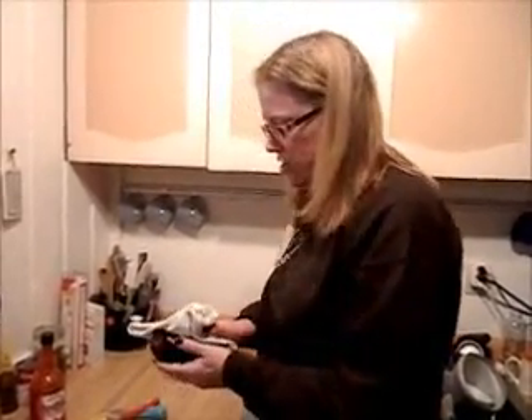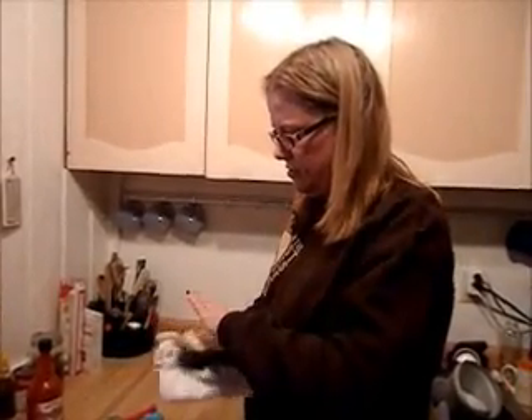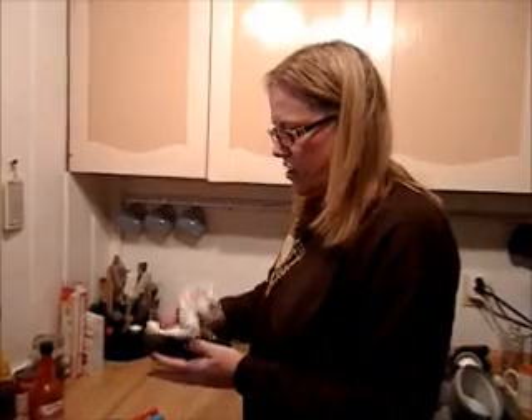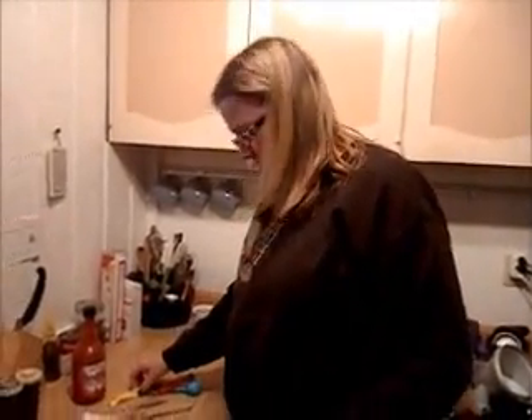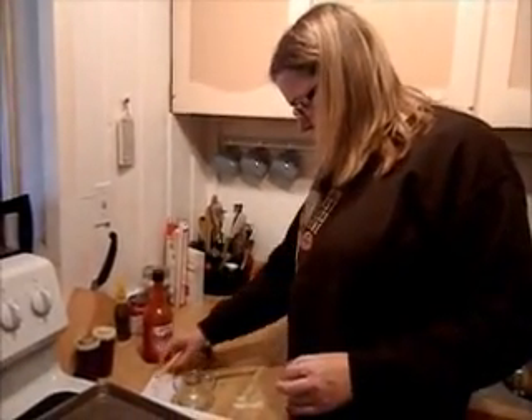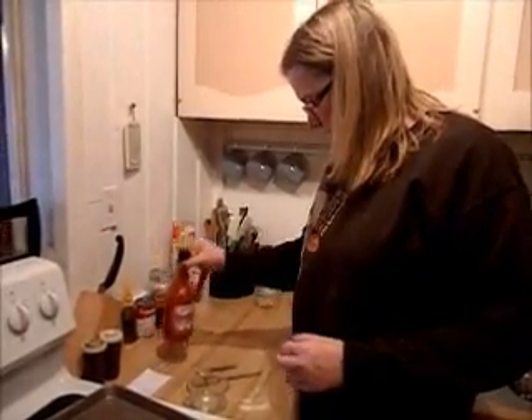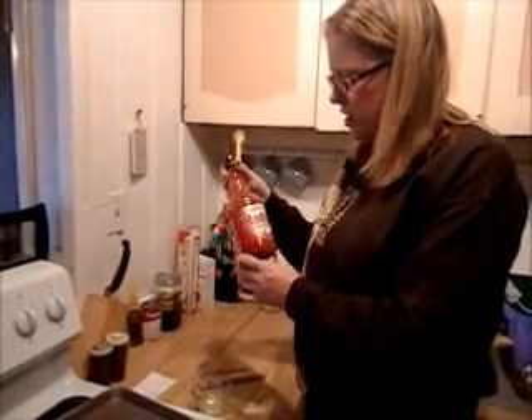Okay just put them back on your pan. Those are ready for the next step. Now we are going to take our next two ingredients which are two tablespoons of olive oil and a half a teaspoon of hot sauce.